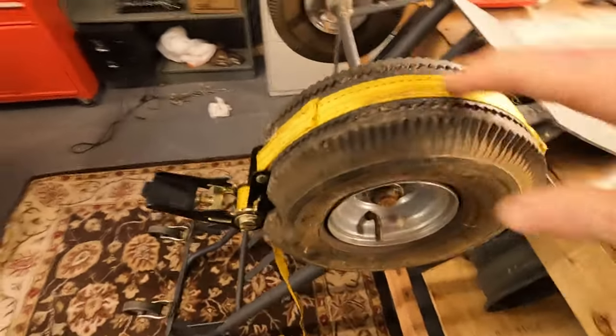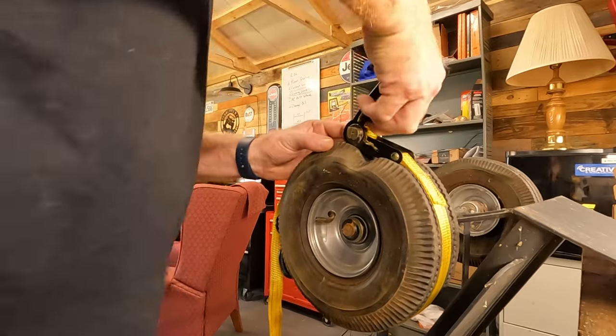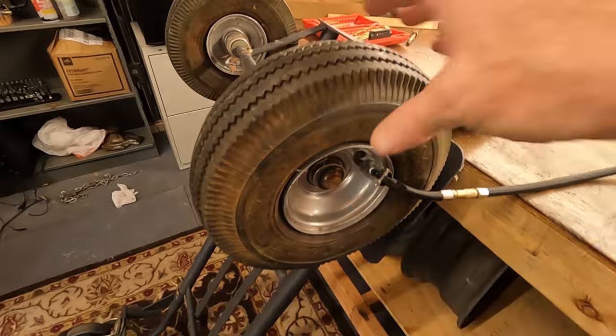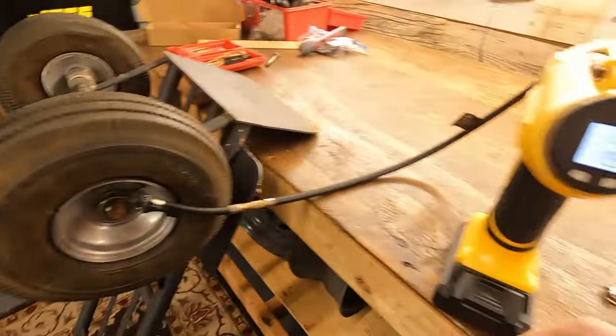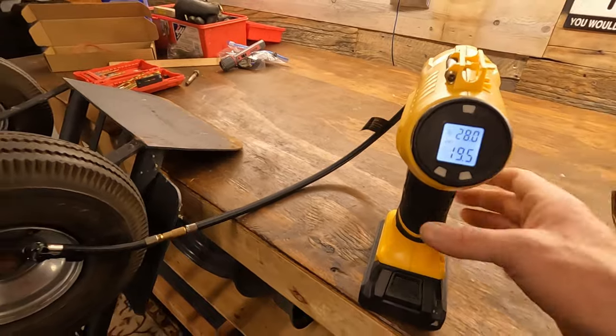It's holding on there. I got the ratchet strap off. The recommended tire pressure is 30 PSI for these tires and right now I'm at about 19 and a half, so I think I'm going to go up to about 28.